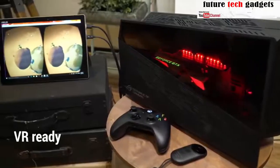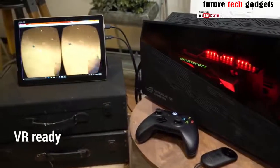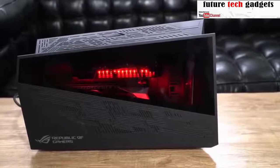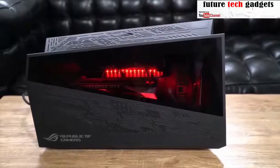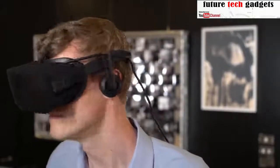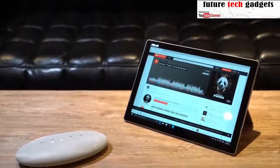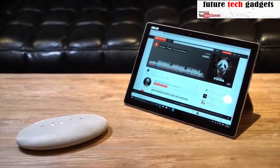To really kick things up a notch, the Asus Transformer 3 Pro can plug into the ROG XG Station 2. This empowers your PC with desktop-grade gaming power, including 4K resolution and VR support. There's plenty more to the Asus Transformer 3 Pro — visit asus.com to learn more.